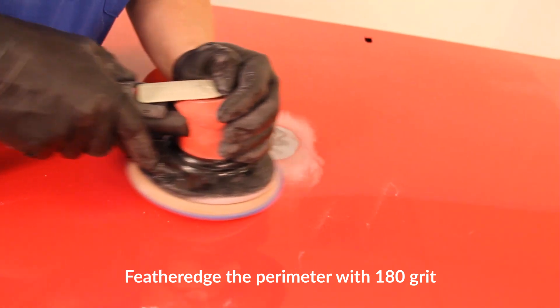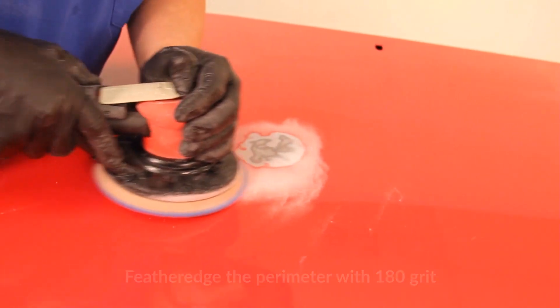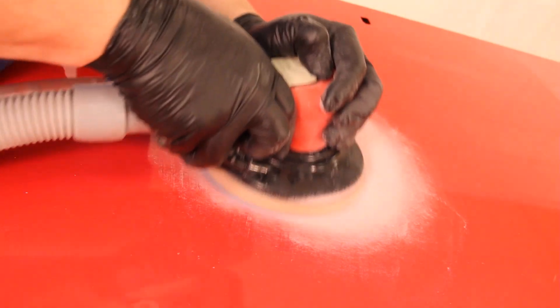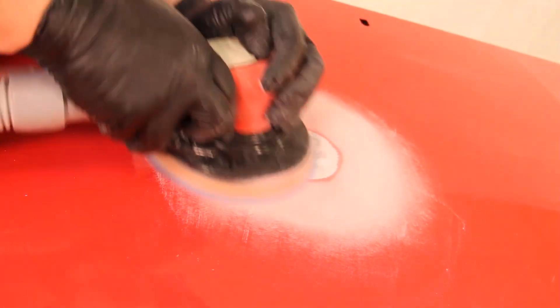After the initial sanding is completed, feather edge the perimeter of the repair with 180 grit on a DA sander for both large and small repairs. This will prepare the area for the application of Optex. To minimize the chance for pinholes and create a premium long-lasting repair, leave a consistent 180 feather edge at the perimeter of the repair.